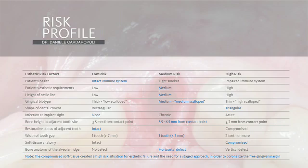This situation presents a higher risk for aesthetic failure, and so we have the need for a staged approach in order to coronalize the free gingival margin.